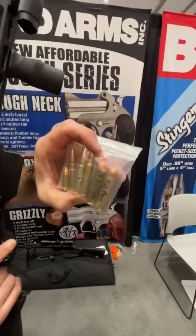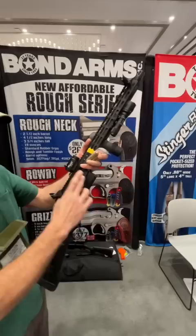This is a sample of what you could do: nine millimeter, 300 Blackout, 556, 458 SOCOM, 50 Beowulf — all those things.